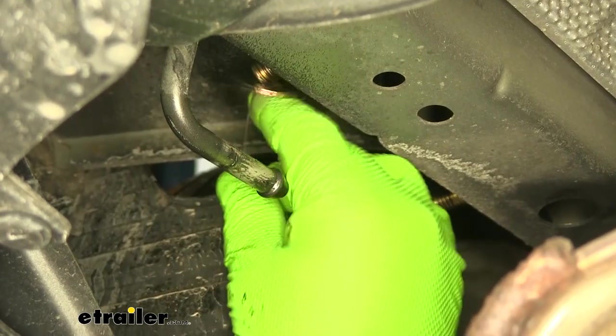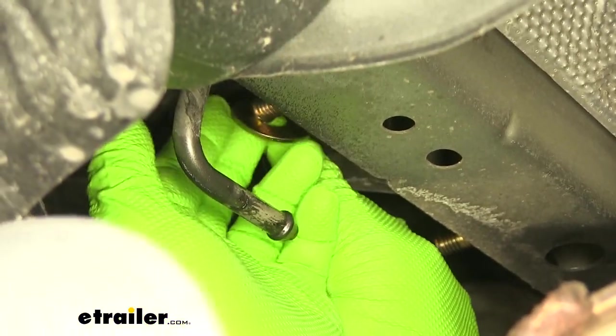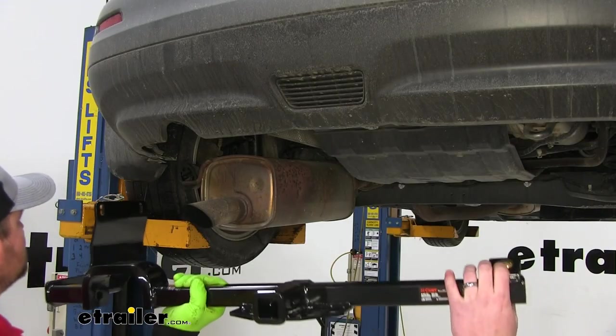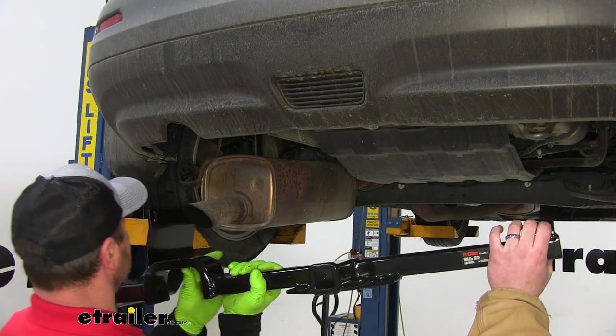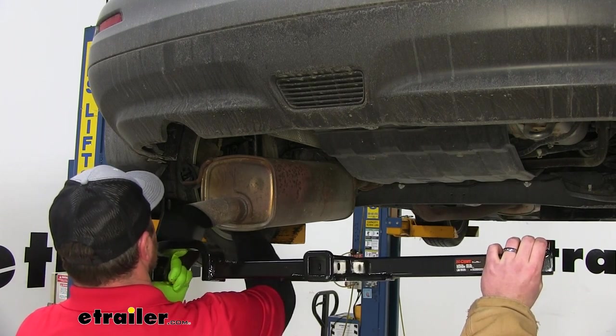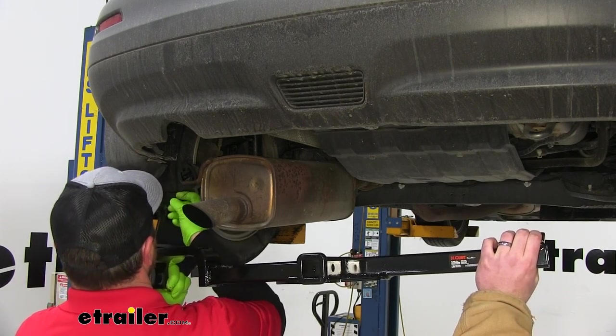Go ahead and pull your bolts back out. We're going to put the half-inch flat washers onto each one of these bolts. Next, with an extra set of hands, we're going to get our hitch into place. We're going to feed our pull wires through the corresponding holes in our hitch.